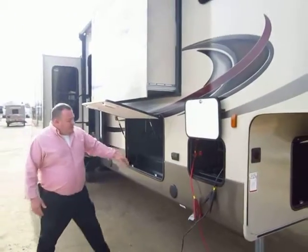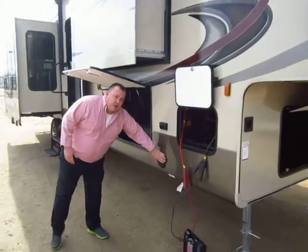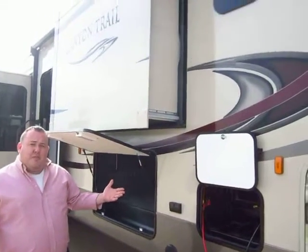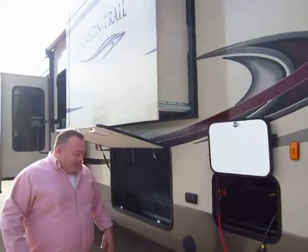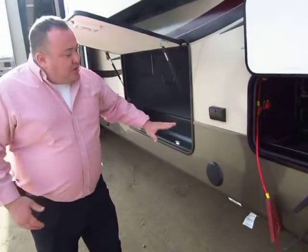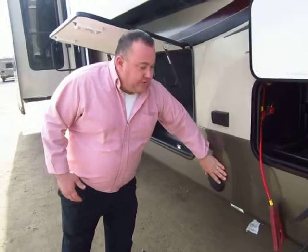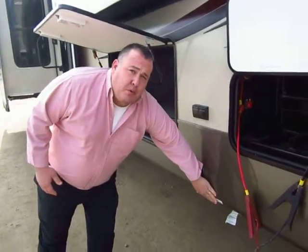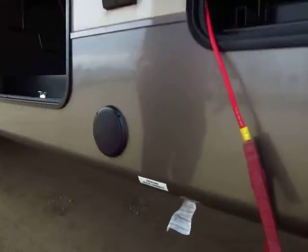A couple other small things here. Our outside speakers are down here low — a lot of other companies put them up top, which makes them tougher to hear from the picnic table. So you can hear these better, and the holes are down here in the skirt metal rather than up in the side of the body. There's a quick connect here for propane, so if you want to mount an exterior grill, you can plug right in very easily.